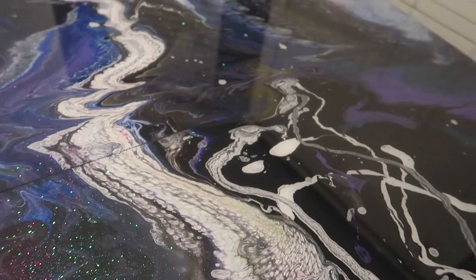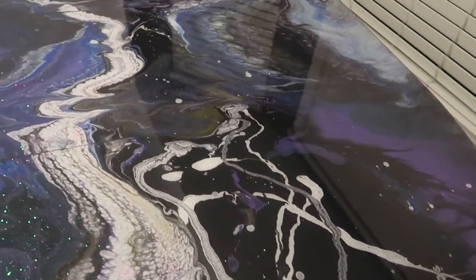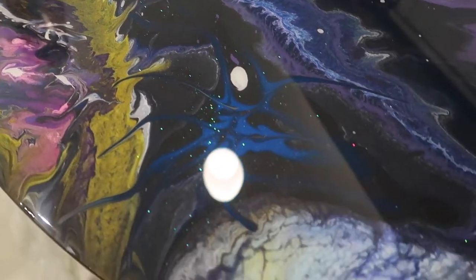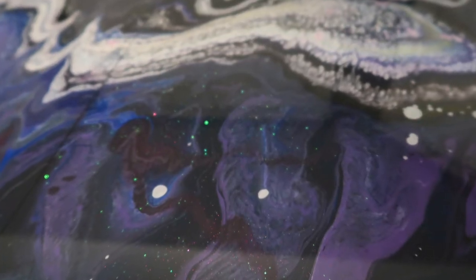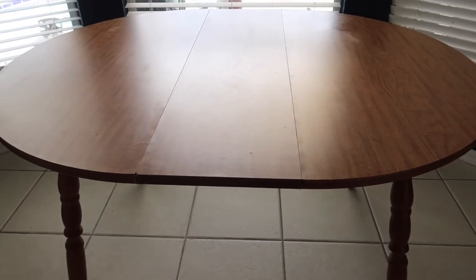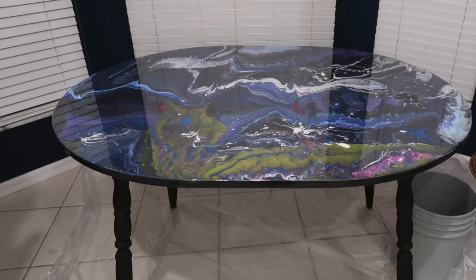I have some pictures at the end here of what it looks like totally dry — this is right after we did it so it was still wet. Very important that I need to emphasize: you have to put plastic or something to protect your floor if you are not doing this outside, or even in a garage you should protect the floor. Make sure it stands out — you definitely do not want the epoxy sticking to the floor, it will ruin it. Here's my before — I didn't take a picture but I did shoot video — and then the after. I hope you guys enjoyed this and join us for the chairs. Thank you so much, bye!